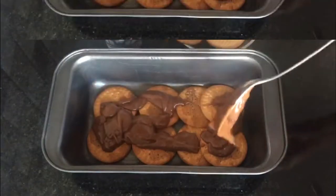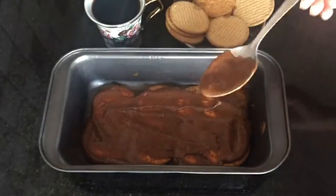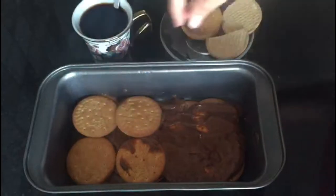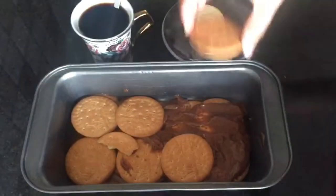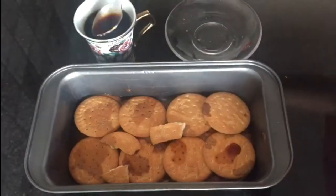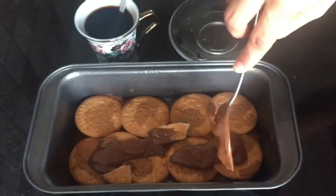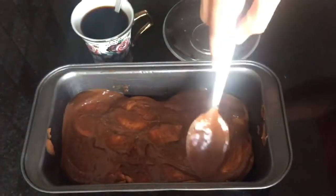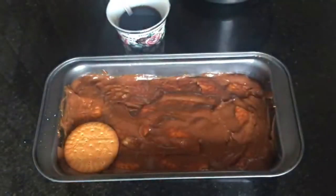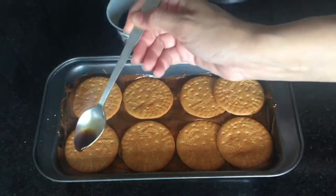After that, we have to add a ganache layer. Add some pieces of biscuit in the middle as well. Make sure you cover each biscuit well with coffee to give a cake flavor. The ganache also needs to cover the baking tray evenly. Remember, the thickness of the chocolate layer should be consistent, and you can add extra thickness if you like more chocolate cream.